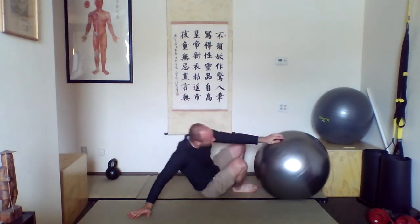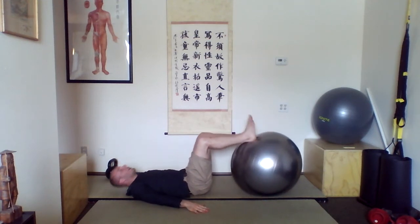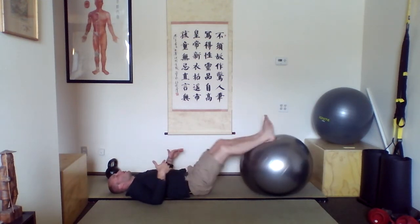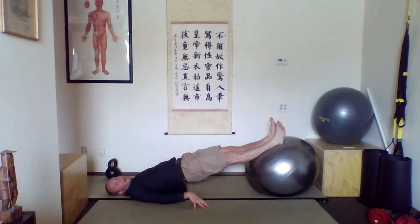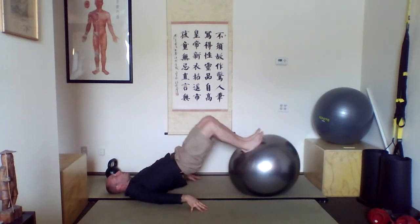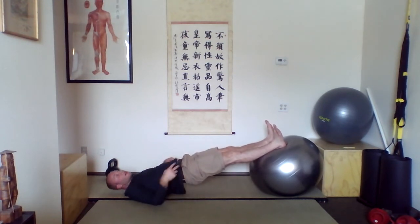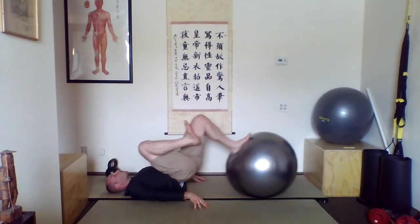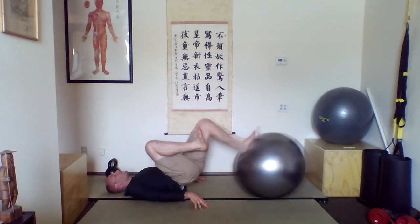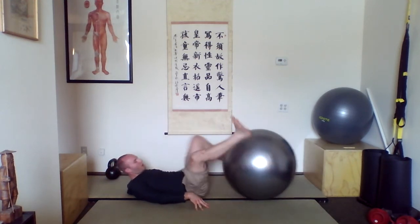The next one: you're going to start on your back — this one is for your hamstrings. Hands at your side, lay all the way back. Start with your feet right on top of the ball and bridge your hips off. Make sure you get your hips high, heels on the ball, and you're going to pull your heels to your butt as you bend your knees — it's a hamstring curl. You can start with two legs. If it's too easy, pull one leg into your chest and do it with just one leg.